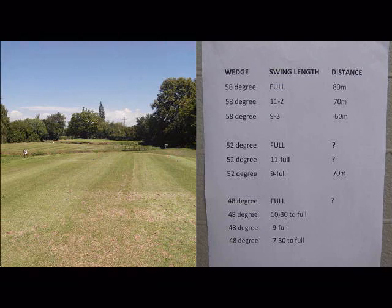If you are playing with the front tee boxes on the 17th hole at Swatkoop Country Club, it might be a good idea to start working out and carrying a wedge chart in your bag.